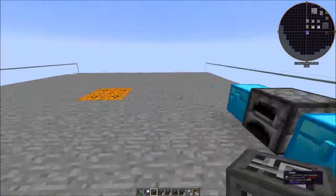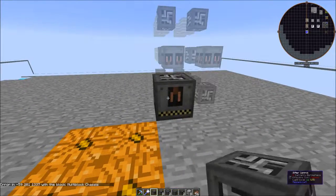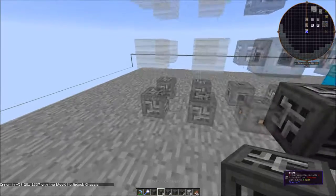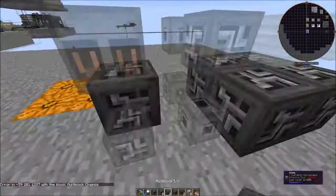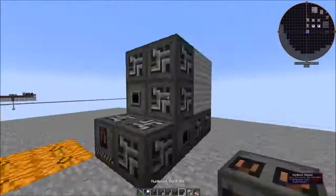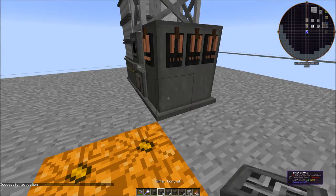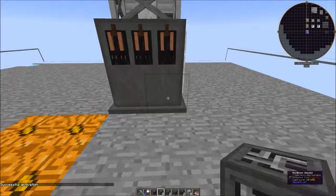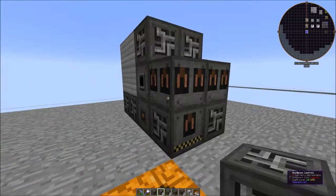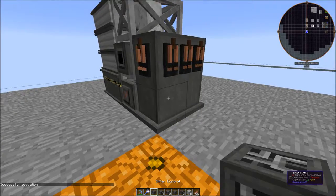Those are all of our pieces to build this. Unlike the previous two machines, this is actually built at ground level. You put it on the ground, click on it, and there's the ghost layout. Right-click the controller and you get a completed machine. If you break one of the blocks the machine will disappear, but you can replace the block and get it back in survival mode. The machine won't reappear until you right-click the controller again.